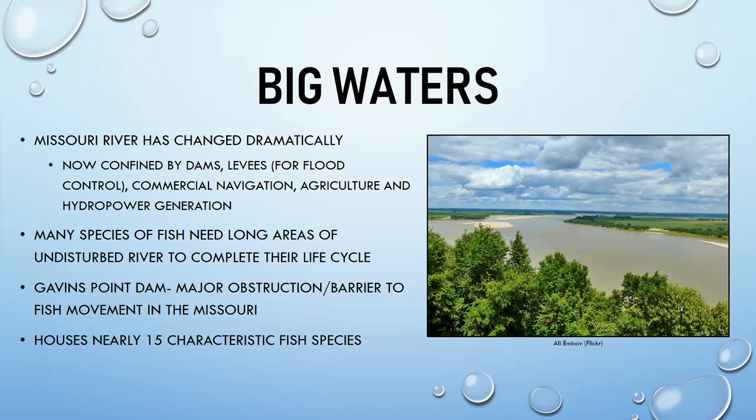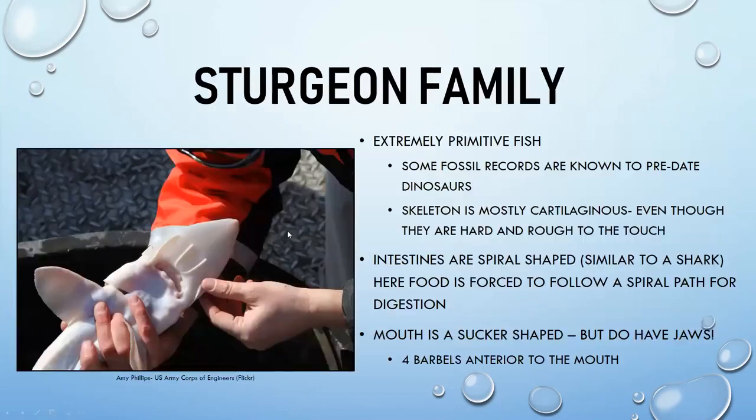There are still many fish species in the Missouri River, though some have changed. Gavin's Point Dam has altered fish movement significantly. There are about 15 characteristic fish species associated with the Missouri River; today we'll cover some of the most interesting ones.